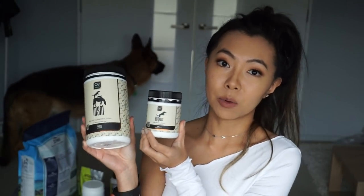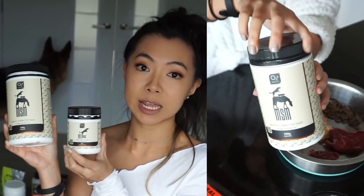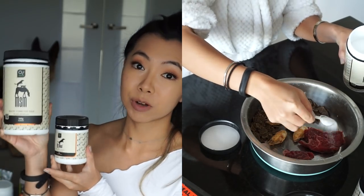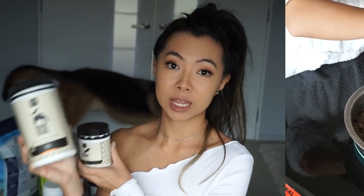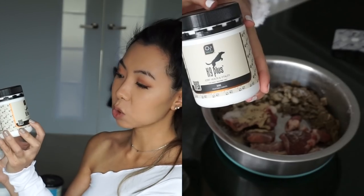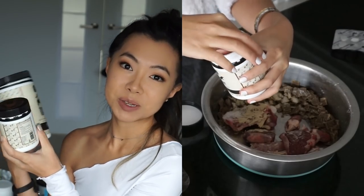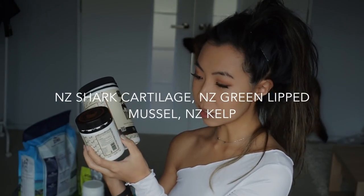These two products I really love and I'm going to be repurchasing them. They're from the brand OTB Healthy — a New Zealand company. This one is the MSM powder for healthy connective tissues. It looks just like sugar — pure white — and I sprinkle this on top of his food every morning and night. The other is the K9 Plus joint health and vitality tablets. The ingredients include New Zealand shark cartilage, New Zealand green shell mussel, and New Zealand kelp — it's just really, really good for him. I give him two for breakfast and two for dinner.